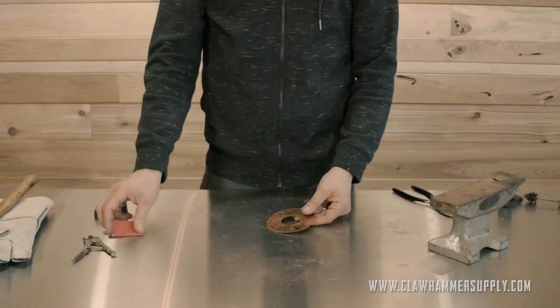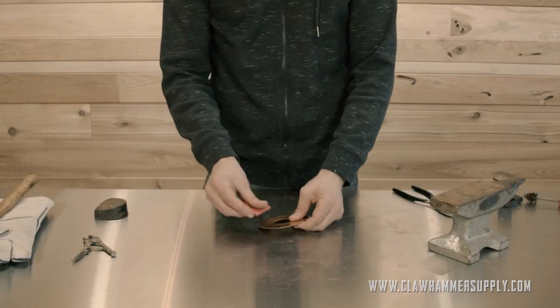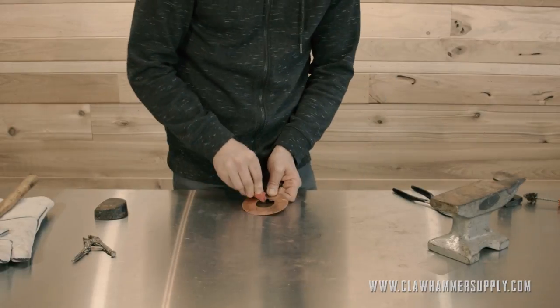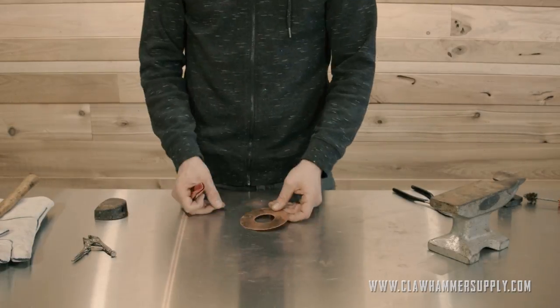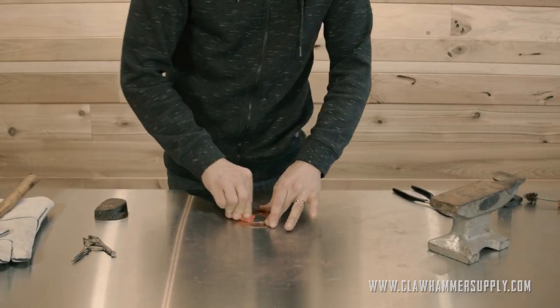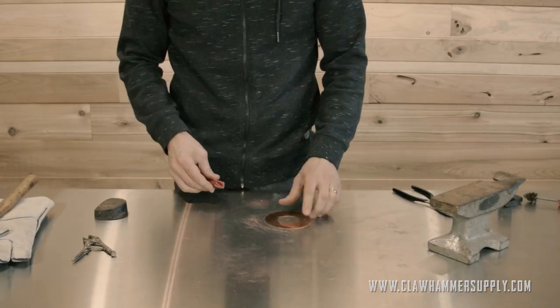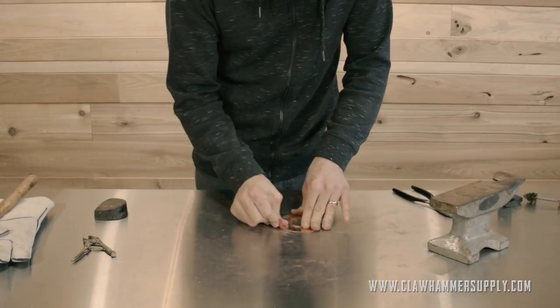We'll move on to this donut-looking piece — we call it the cap plate. Once again, I'm just going to knock the burrs off. This is so the parts fit together absolutely perfectly when you put them together. I'm going to go ahead and rough up the top and the bottom, the edges about a half inch in on all of the edges, to make sure that the solder sticks like it's supposed to.